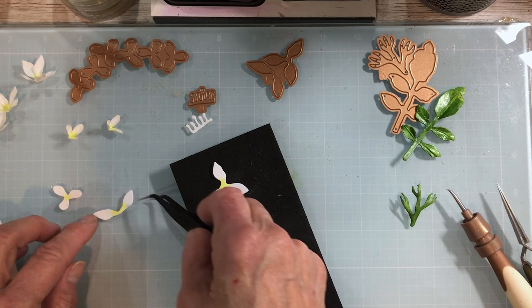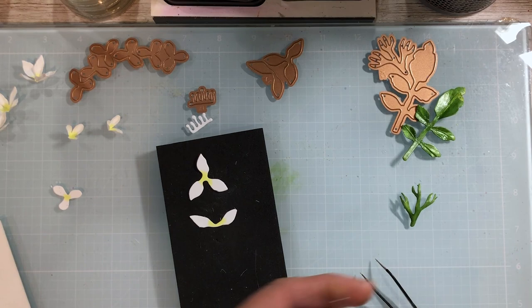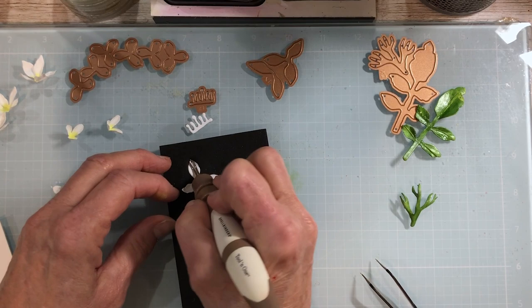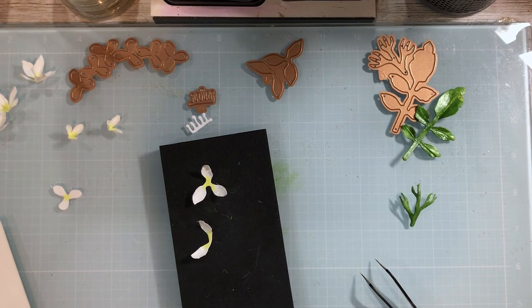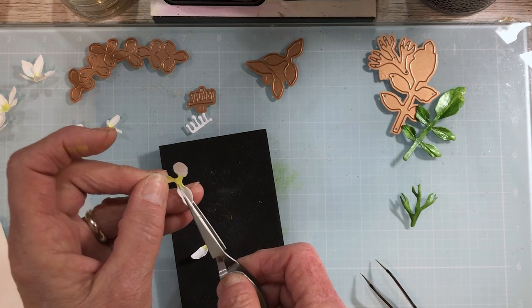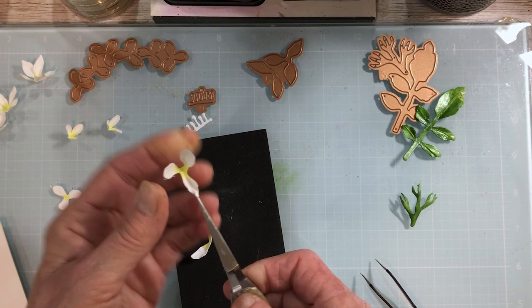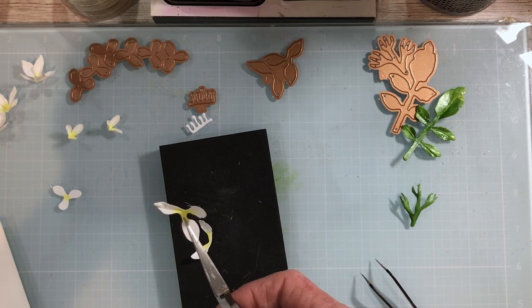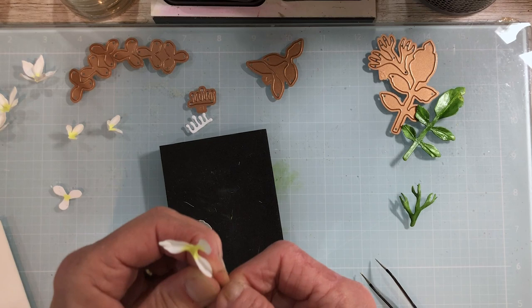Grab your tweezers — I'm going to pinch from the outside using my index finger and thumb, then work my fingers up, hold that, and give it a little pinch on the end. That makes it even more detailed. So again: pinch, then grab the tip — you've got to hold up close to the tip and bend that tip around the end of the tweezer. You're going to do this on all the petals.